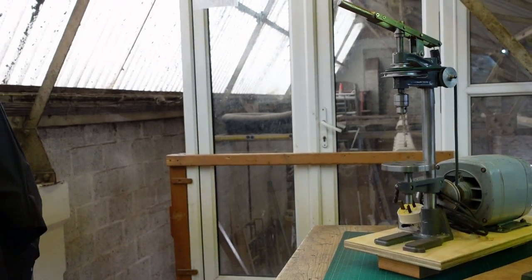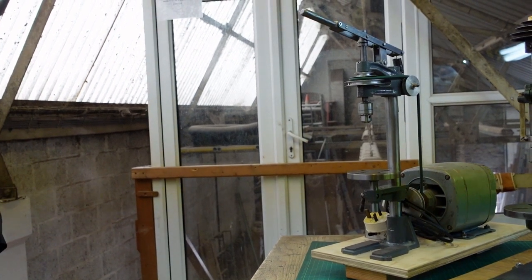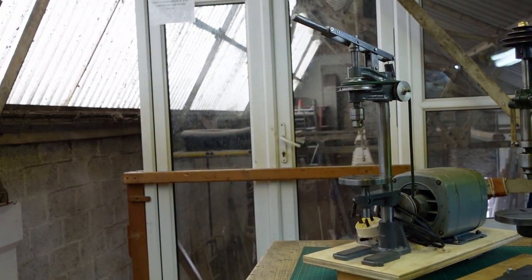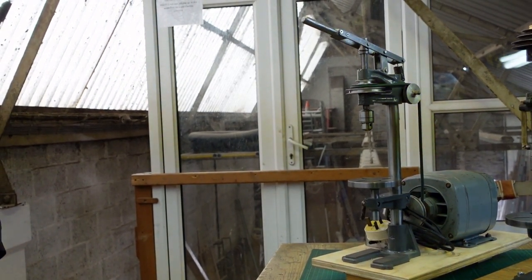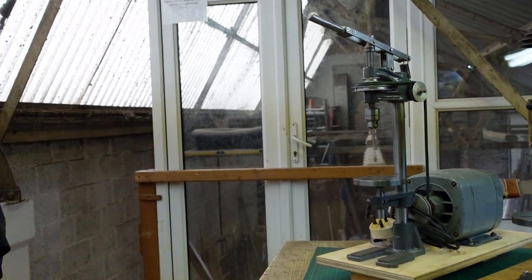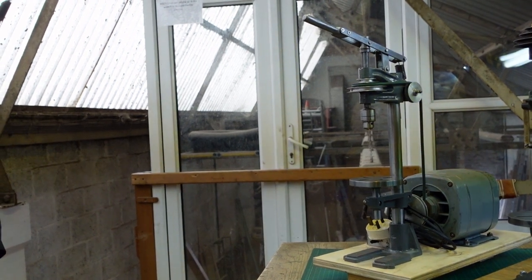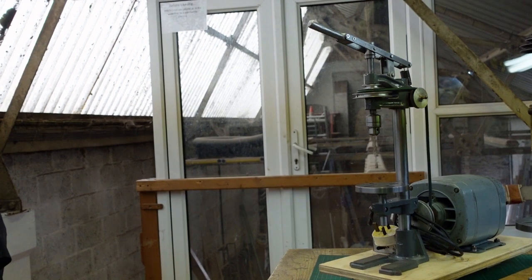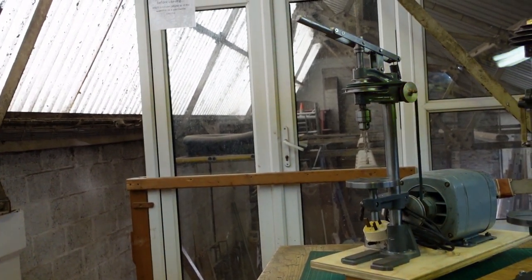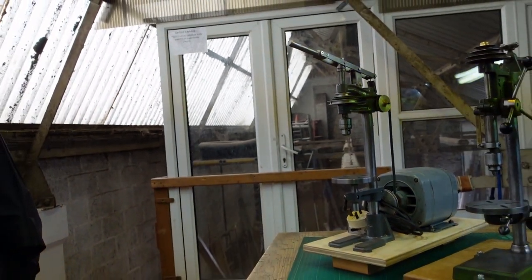Hi everyone, welcome to the Necklace Workshop. Today's video is an update on the sensitive drilling machine. This was one I purchased a while back, made from a set of George Thomas castings. Although it worked pretty well, I've been using it quite a lot in the workshop and there are some bits that weren't engineered in the best way and could definitely be improved.